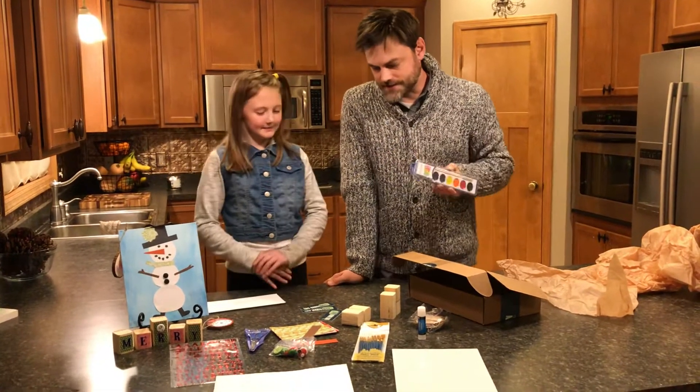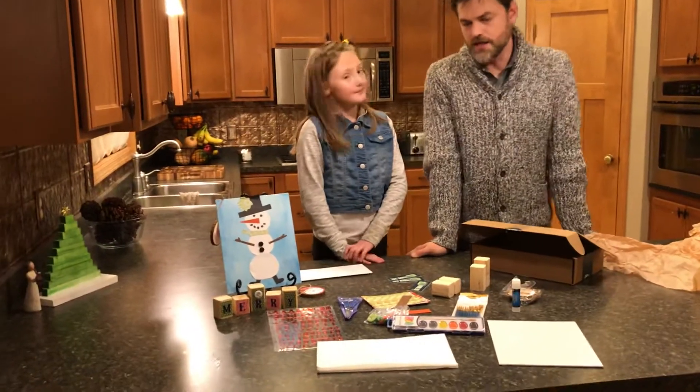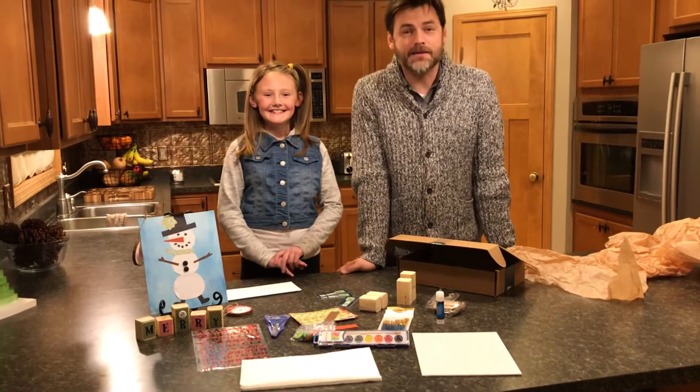Well, I think that's everything that's in the box. There's more tissue paper too. Bye! Bye, happy holidays — and remember, you're an artist.